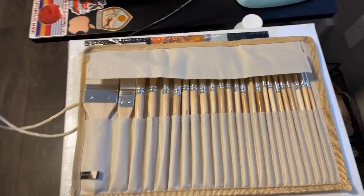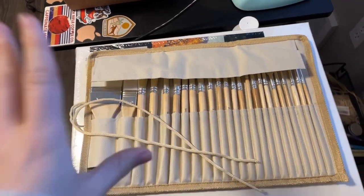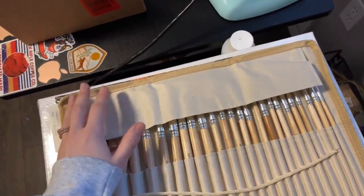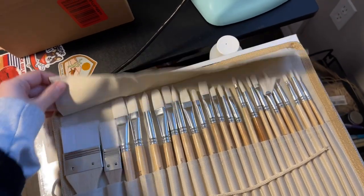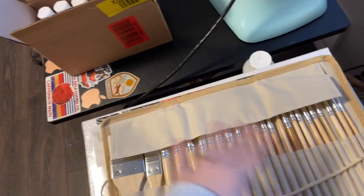You roll it up and tie it with these strings so that it's secure, and you can bring it wherever you want in a smaller, compact way. I also like how they have this little flap here so it kind of protects the brushes when they're all rolled up and even when they're just laying flat, so nothing gets on them or messes them up.